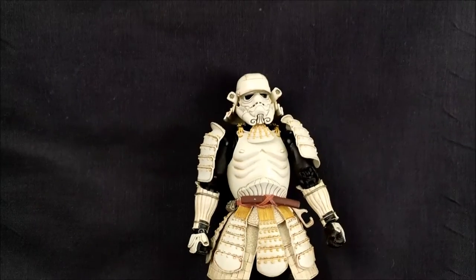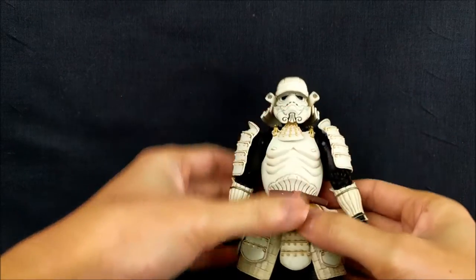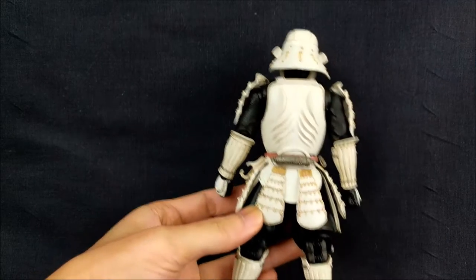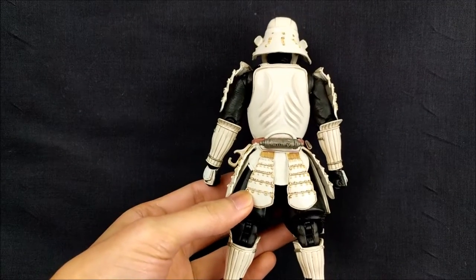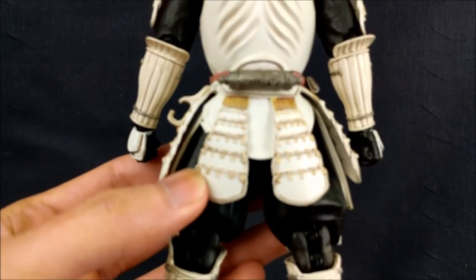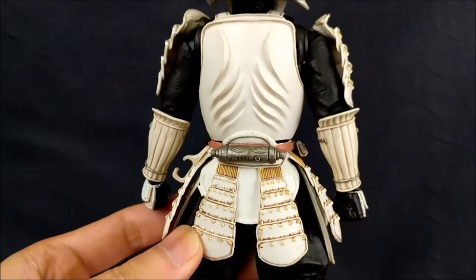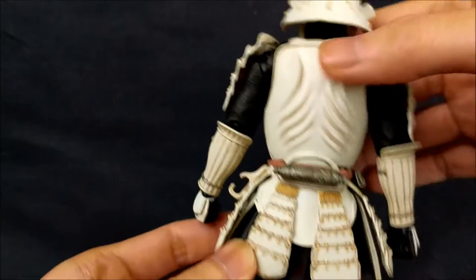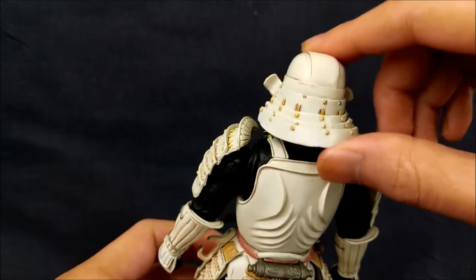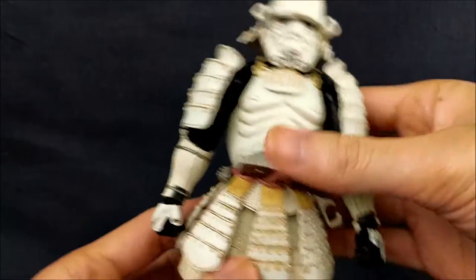So let's go through paint and sculpt. Overall, first impressions — the paint is pretty good. I actually like it better than the Darth Vader. I don't know if it's a preference in color, but the paint work around the skirt just looks cleaner, less blotchy. The shading throughout and the sculpt is really nice. This piece here is actually soft plastic so it can move. Overall it's a pretty nice look for a Stormtrooper, and it's even asymmetrical here.